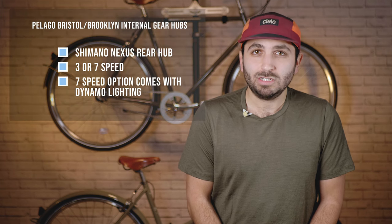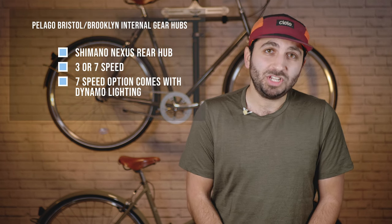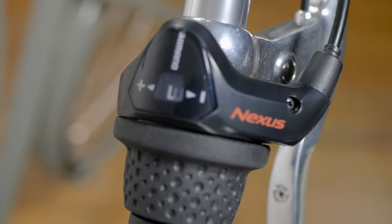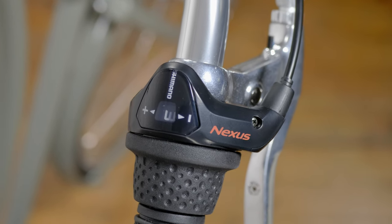The key to any low maintenance city bike is to include internal gears, both in a three-speed or a seven-speed as an option on a Pelago bike. For these internal gear hubs, they're easy to use with minimal dexterity, as they use a grip shifter on the handlebar rather than rapid fire shifters.